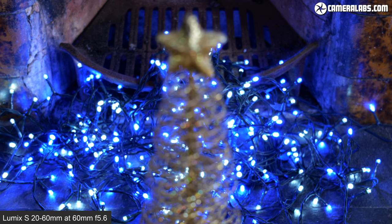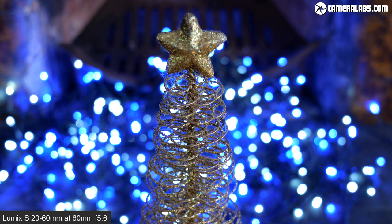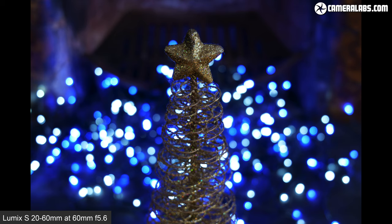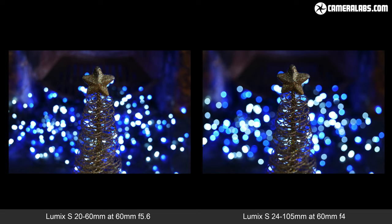The Lumix S20-60 keeps costs down with a variable aperture of f3.5 to f5.6, but while it lacks the constant focal ratios of the Lumix S24-105 f4 or the 24-70 f2.8, you can still achieve some nice blurring effects. At 20mm f3.5, it actually essentially matches the coverage and depth of field of the Lumix G 10-25 at 10mm f1.7. Here's how the lens looks for bokeh blobs at 60mm f5.6 when the subject is near to the closest focusing distance. For comparison, here's the 24-105 at 60mm f4, where the extra stop of aperture delivers slightly larger blobs and a little more blurring, but I'd say the 20-60 is still delivering good results here.